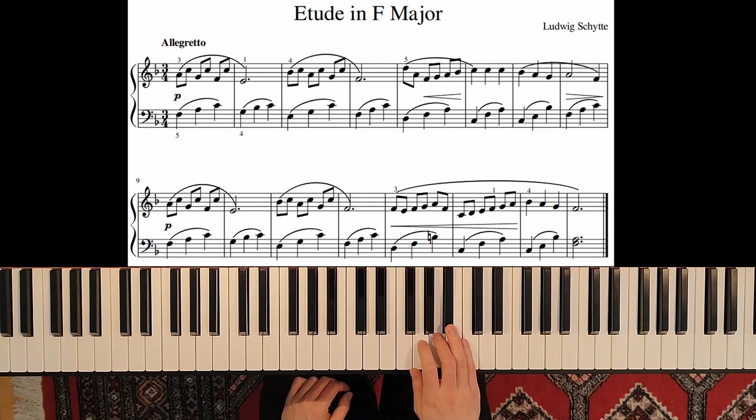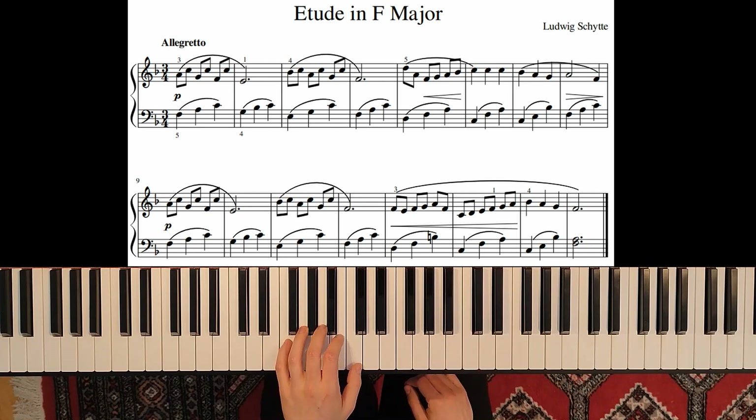Measure 3 is the same. And in contrast we have this melody line always going up. Now let's combine both hands.